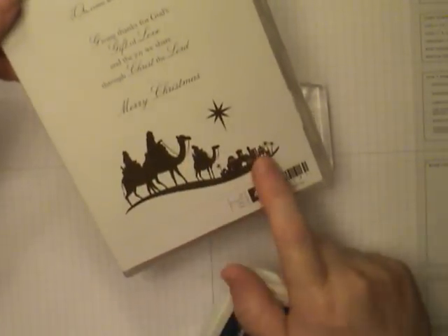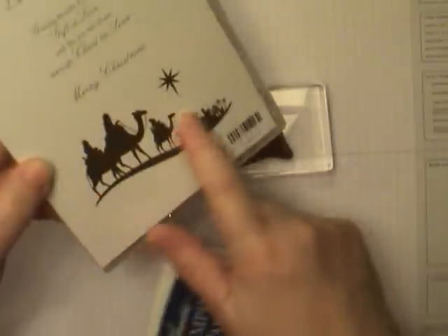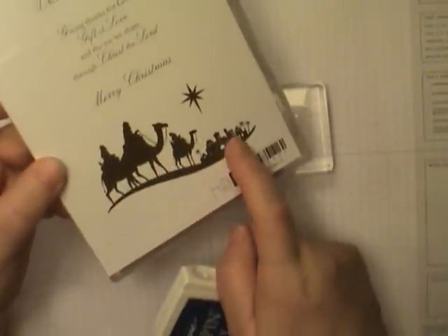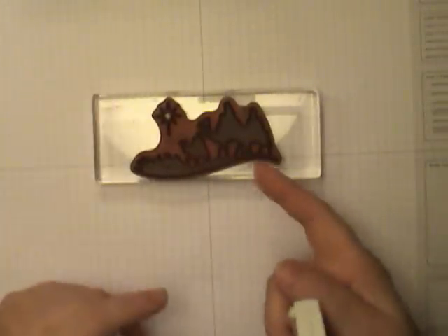I chose this first of all because of the cute card I made — this is a wonderful card for the holidays. But it has a solid image on it, and solid images, especially large ones, are kind of notorious for leaving splotchy areas, especially if you don't get them inked up right away.